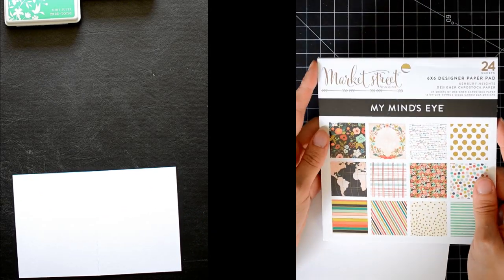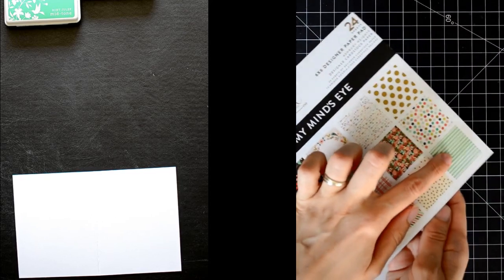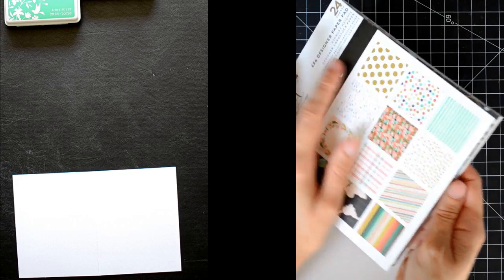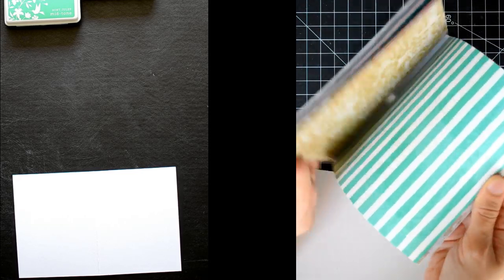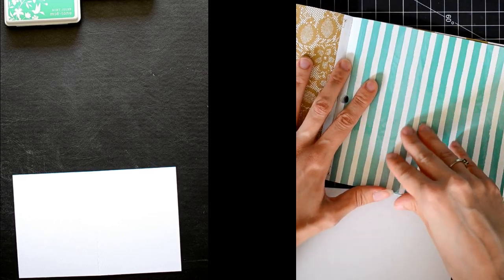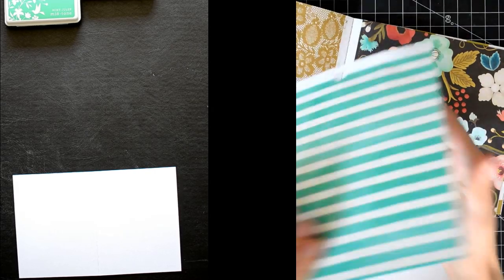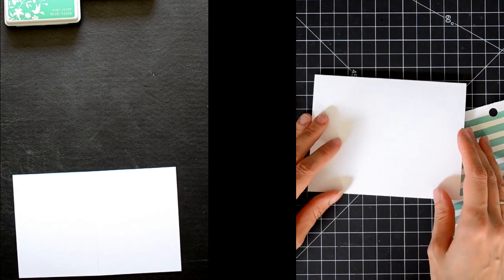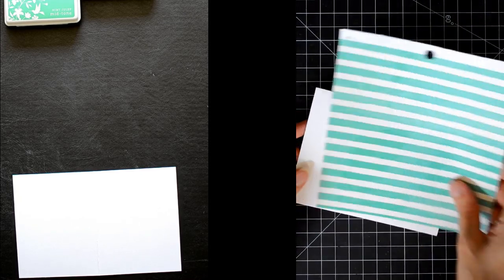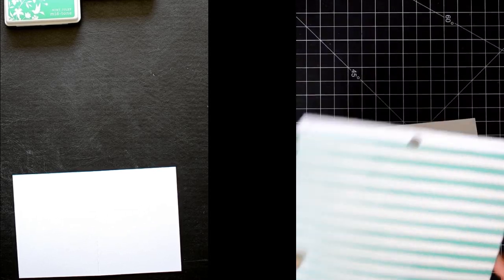I just recently got this great paper pack. This is the Market Street from My Mind's Eye. I had my eye on this stripes, and I really like the aqua color. It's perfect for this challenge. I also like that it kind of looks like it's hand-painted. I'm going to make my card landscape orientation instead of portrait, so I want the stripes to go this way.